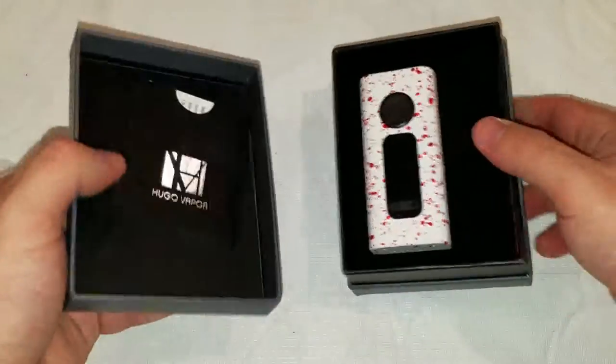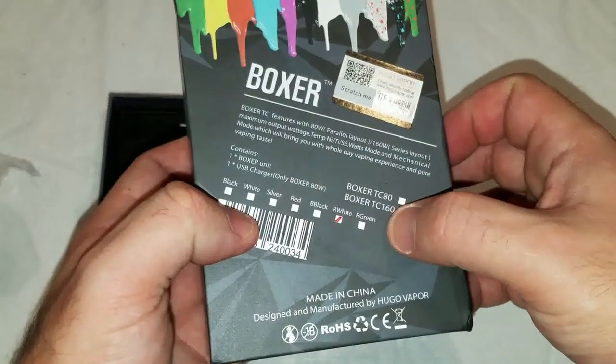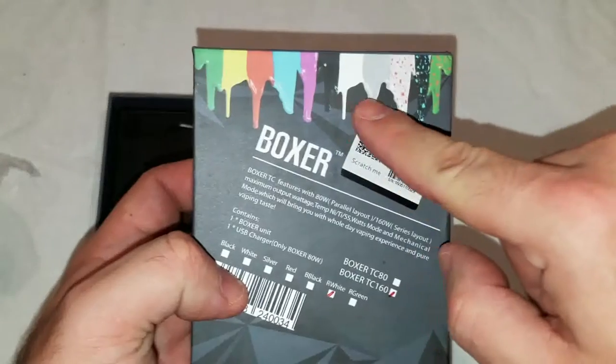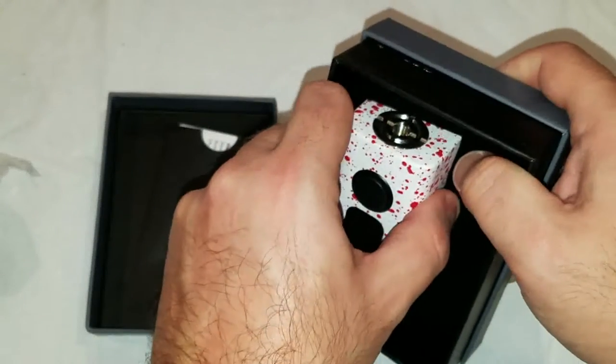Take a quick look at it here. This one is the red and white splatter. They have quite a few different colors actually — here goes all the colors on the box. I wanted something different, it kind of looks like a candy cane, I guess.